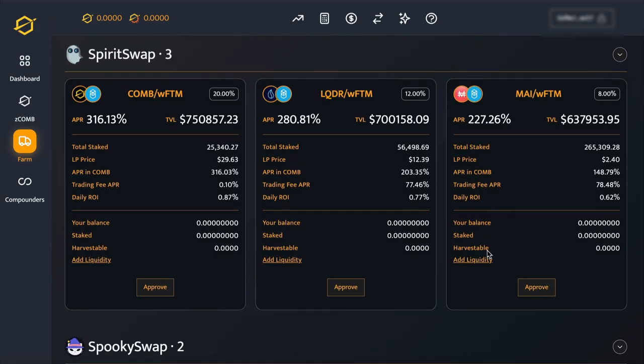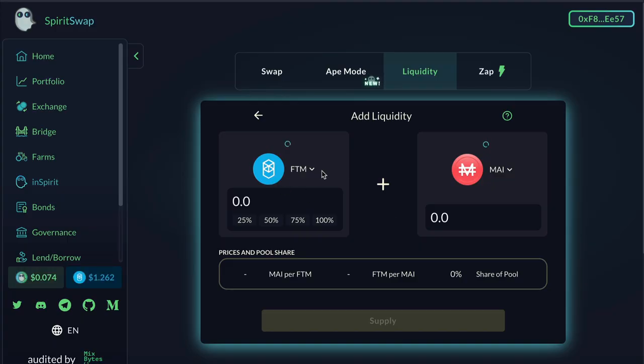And Mai is a stable coin which can protect you somewhat from impermanent loss. Now just click on the Add Liquidity link and that will take you over to SpiritSwap where you can add your liquidity.